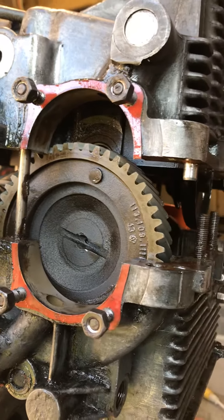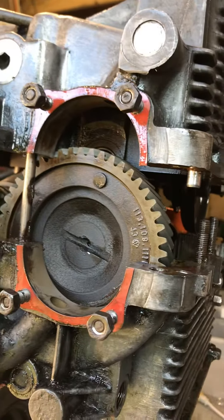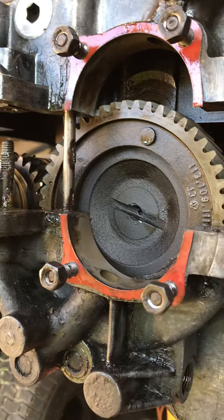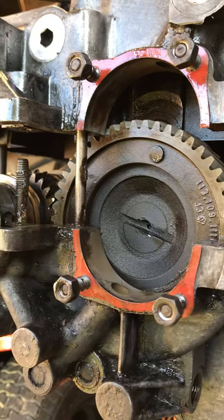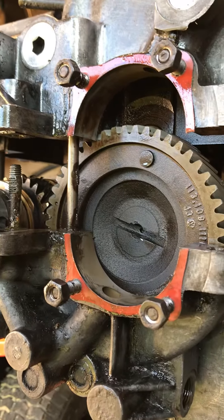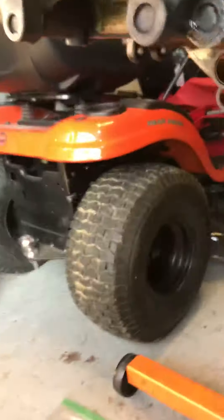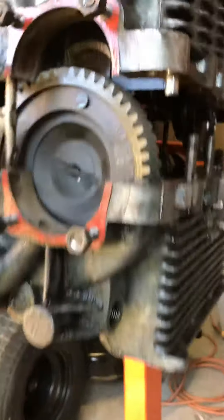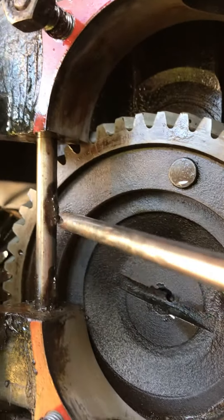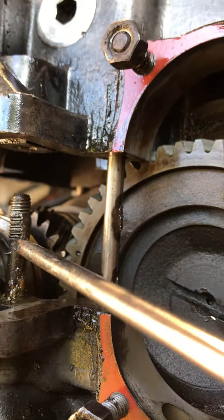I ran into the issue where it was not splitting — it was just spreading apart very little. I figured out that the dust cover was covered in oil, old oil and grime that had been sitting there for so many years, and that was exactly what was not allowing it to split apart. If you take a closer look right there you can see what I'm talking about.